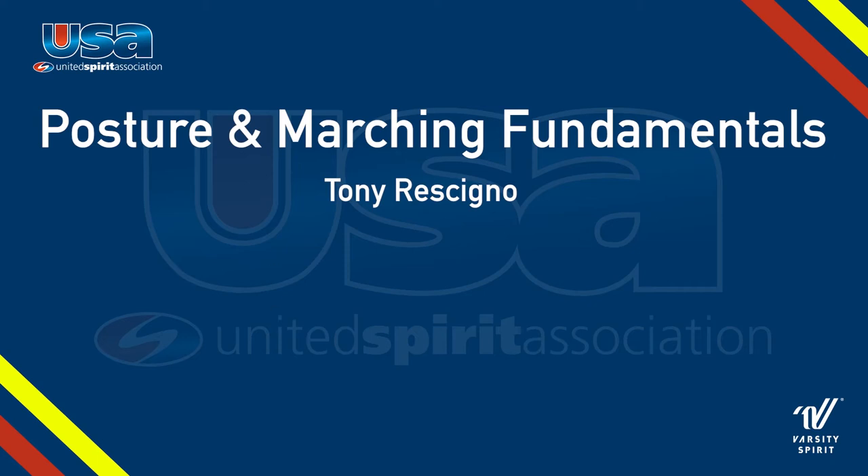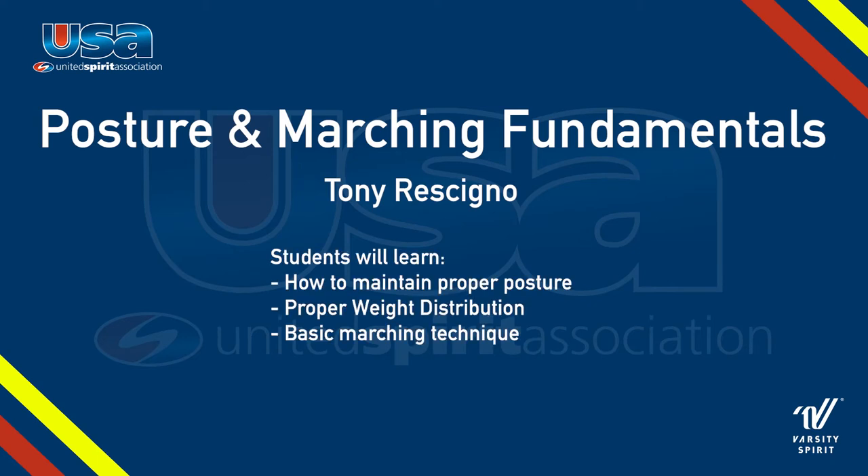Hi, my name is Tony Rusigno, and in this video, you'll learn how to have perfect marching band posture and some basic marching band fundamentals.